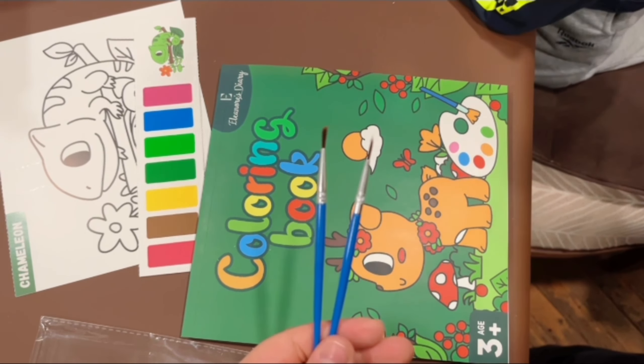Each page has an individual strip of 7 mess-free paints. The quality of the pages are better than other brands and the paint doesn't seep through to the back. The book comes with two paintbrushes and the pages are pre-cut so it is easy for sharing.